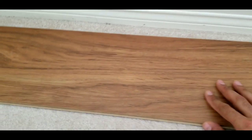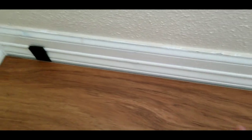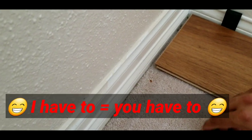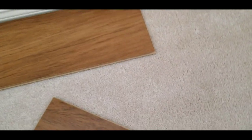To start, put the spacer against the wall — I already put one spacer here and I need to put another spacer against the other wall. You always have to leave a gap between your laminate and the wall, and I'll show you why later.